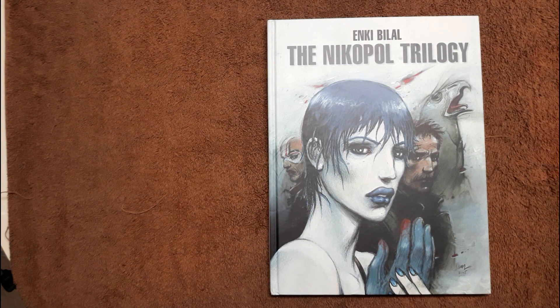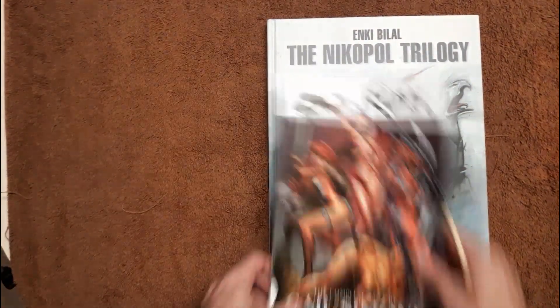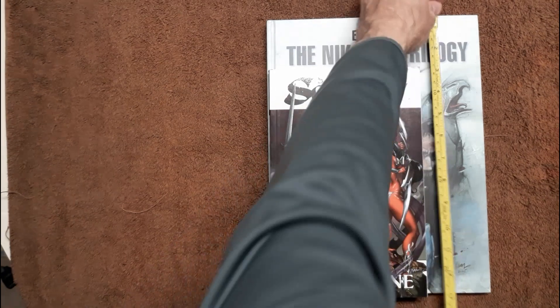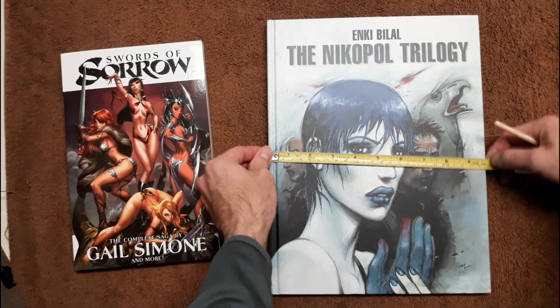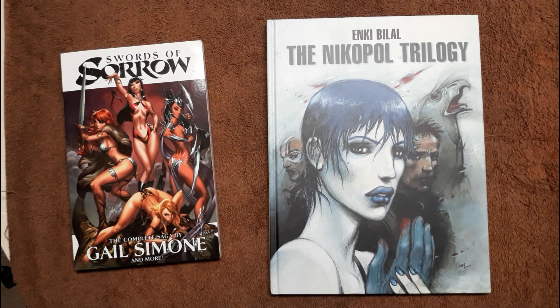This is called the Nikopol Trilogy. It's going to be three stories, a little under 200 pages. The hardcover itself is a little bigger than your Marvel oversized hardcovers. It's a little under 13 inches high, like 12 and a half, and nine and three quarters inches wide — so almost 10 inches wide. The height would be that of your library edition books.